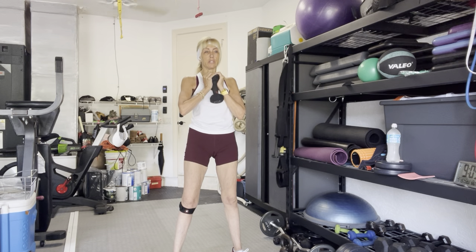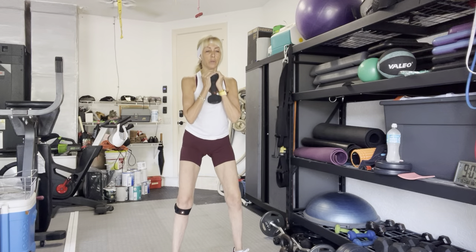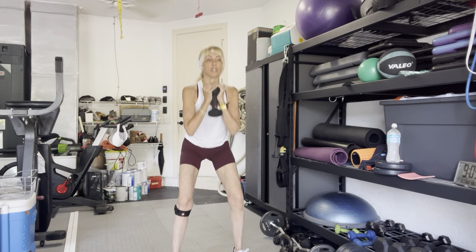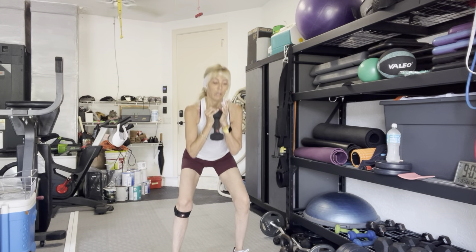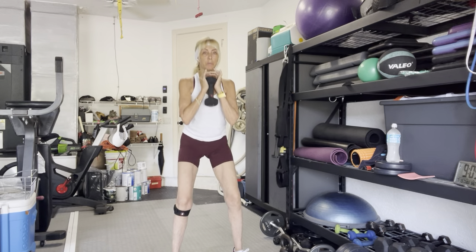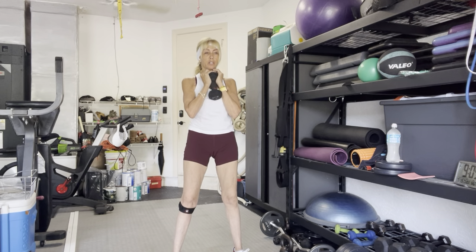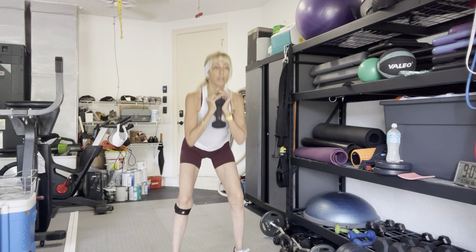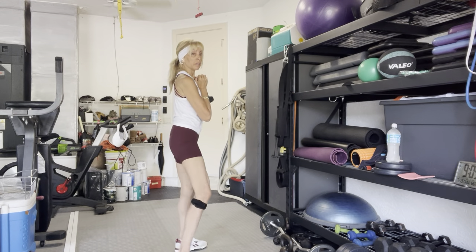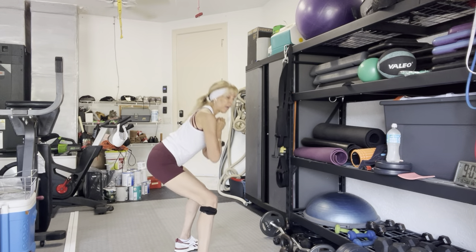We're just going to do 10 of these. In 3, 2, and 1. Squat down for 10, 9. Weight drives into the heels. Keep your weight back into your heels — like you're going to sit into a chair. And 10.